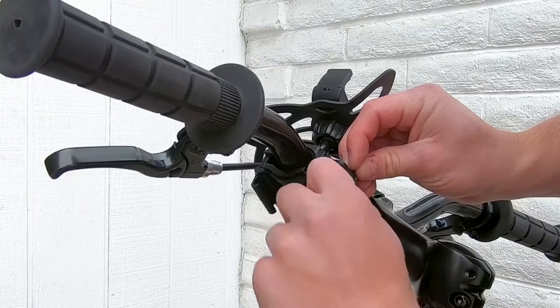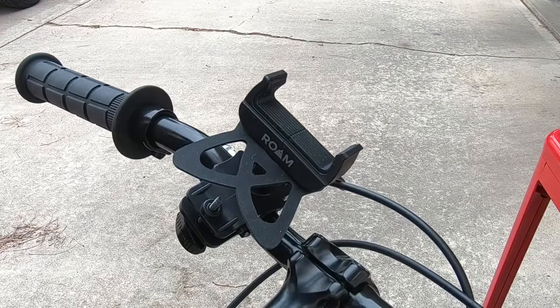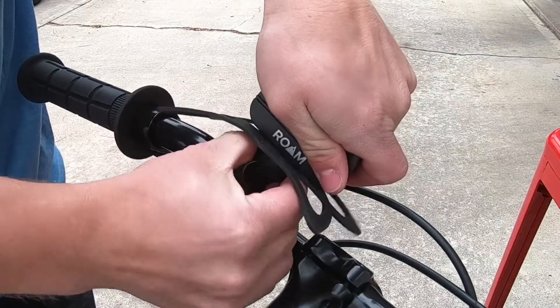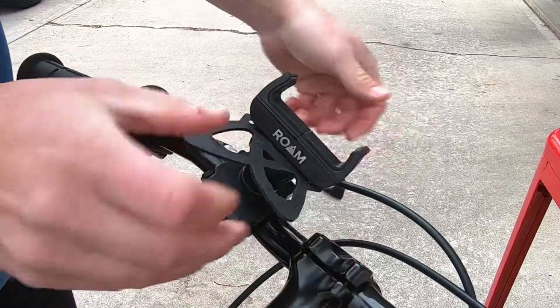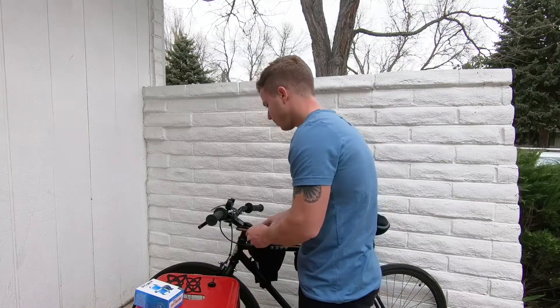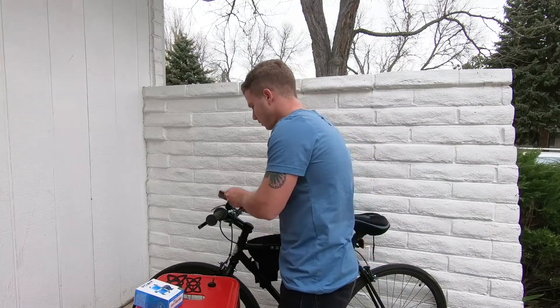You're going to want to tighten this pretty securely. Once you get it tightened, make sure that you tighten the backing nut on the phone grip. Once you have it in the position that you want, you're ready to place your phone in the handlebar grip.